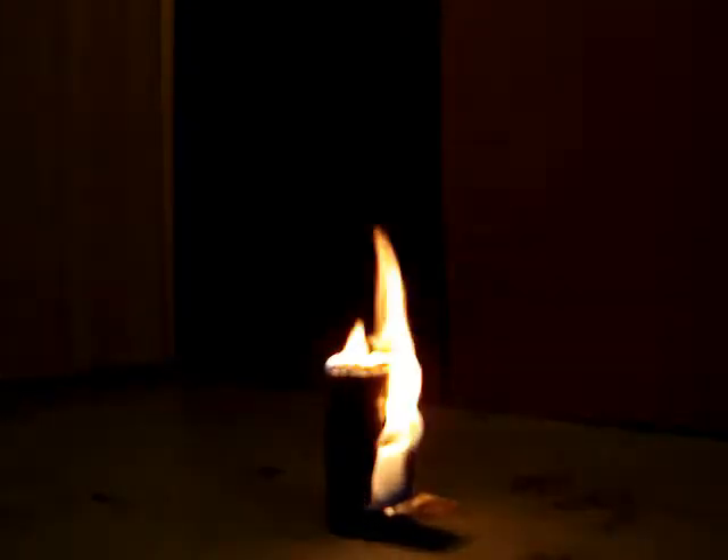I've got two cameras going. See, this one's still taping. See, we can see each other.